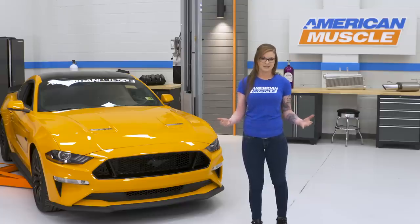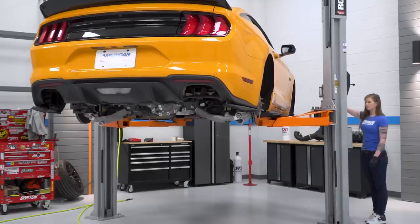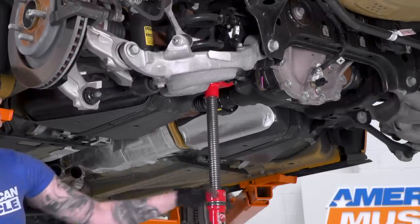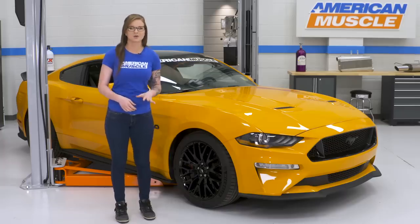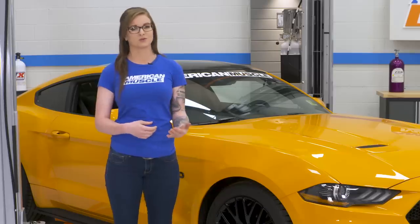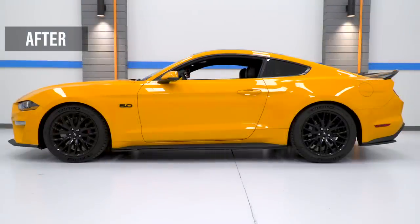But before we get into any of this, I have to say that if you like videos like this one, make sure you subscribe to our YouTube channel so you don't miss out on anything. Now let me show you what I always consider one of the first best modifications you can do to your car no matter what generation it is. Lowering springs always make the list of suggested first mods. There's something that a lot of Mustang owners like to do early on and for good reason.